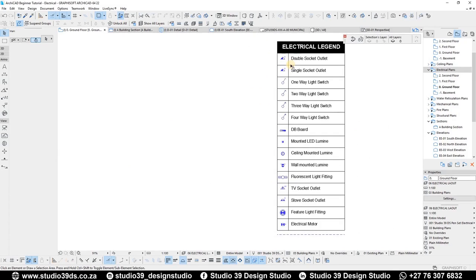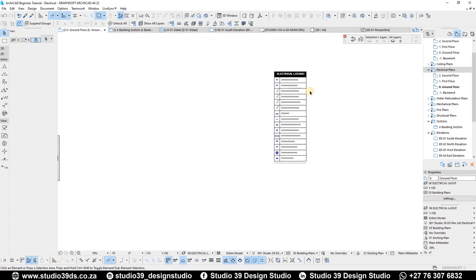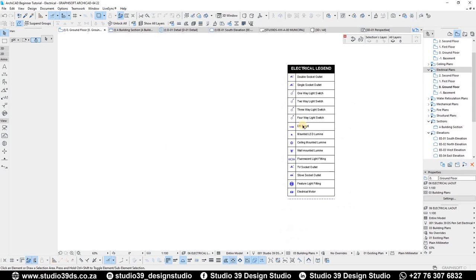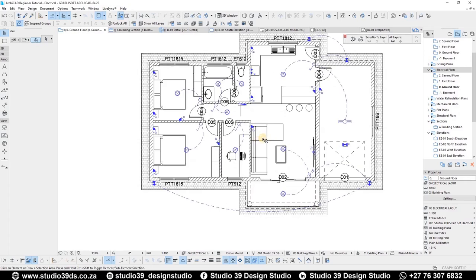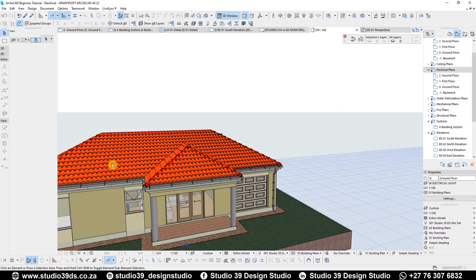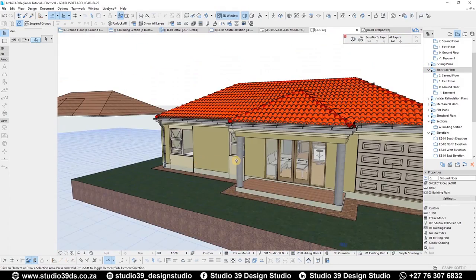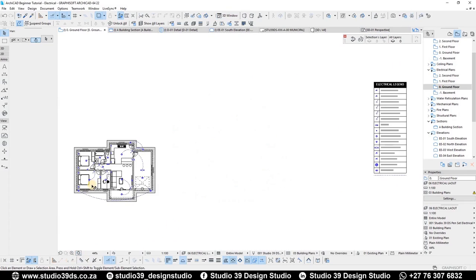There are other things obviously not included on my electrical legend — as I said, it is incomplete and I've recently updated it, so we'll do another video on the updated version at a later date. But for this tutorial, I think this is more than enough to start looking at how you'd do an electrical layout. If you're interested in this model — with all the layer combinations, layers, and everything I've done — you can download it online; the link is in the description. That's it from me, Richmond. See you in the next video tutorial. Love you guys, God bless, and goodbye.